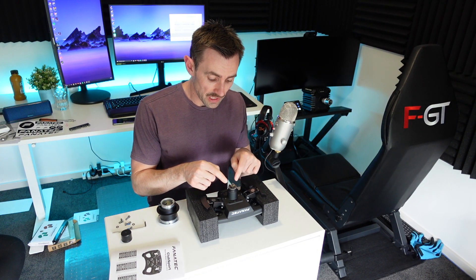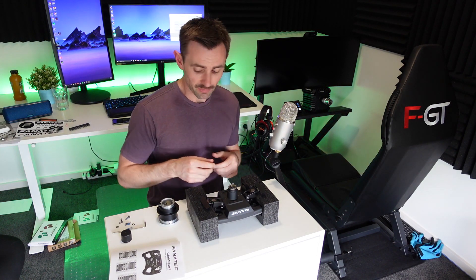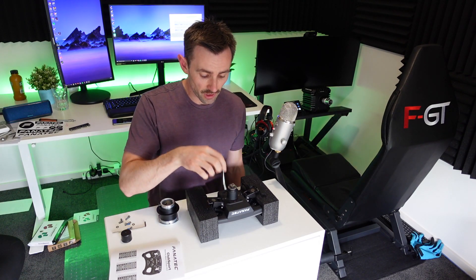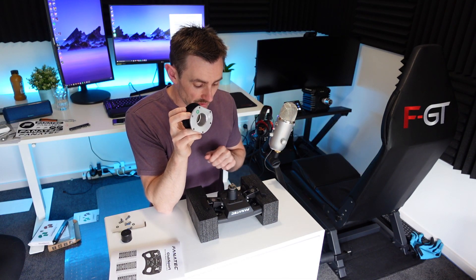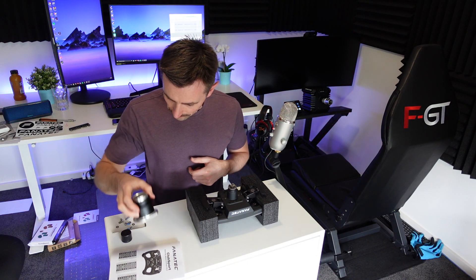There are four little screws on the back of the shaft — one of them was loose, so get a tiny allen key that fits and make sure all of them are tight. Once the quick release is on, you probably won't have much access to those screws, so tighten them up before you put the quick release on.